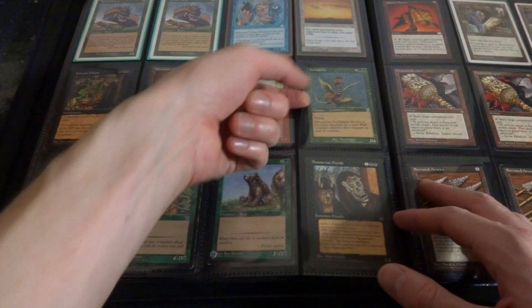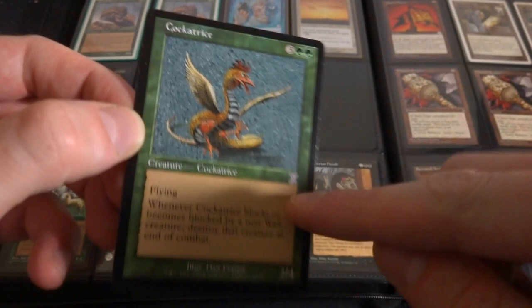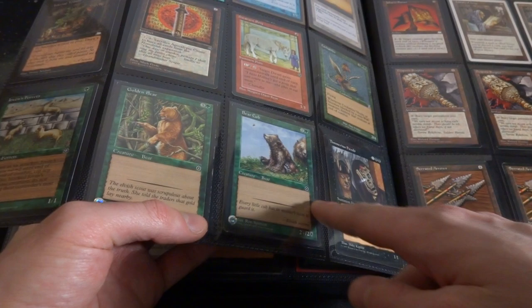Dwarven Pony, Crockatrice - look at this, this is just fun. Snake, chicken, lizard hybrid, and it's got some sort of crazy deathtouch. 2-4, Dan Frazier, classic art. This is like Time Spiral I believe. Some random bear stuff. Joven's Ferrets - I only have this in there because it's a ferret. How cool is that? Random bears from some of the Portal sets right there, got Golden Bear, Bear Cub, Tamorin Fiends.